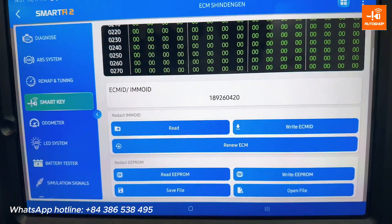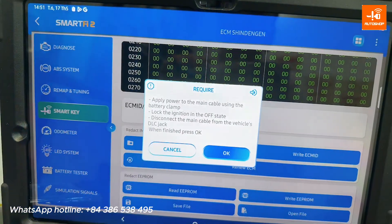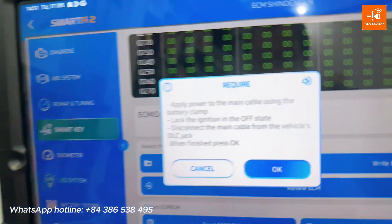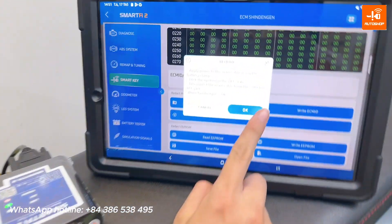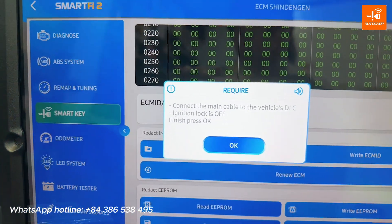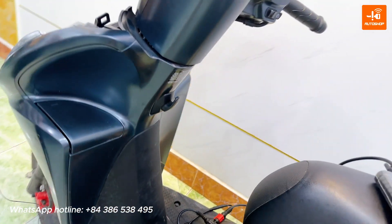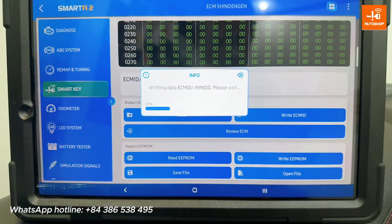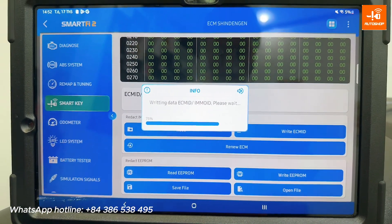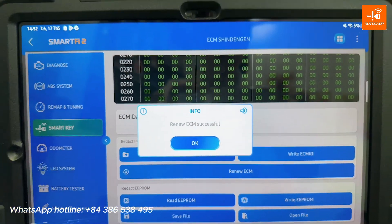Now I will try to renew ECM ID. Disconnect the DLC, then reconnect the DLC and supply power for the ECM.